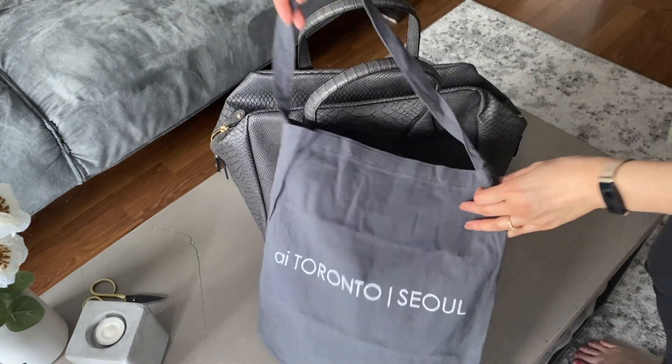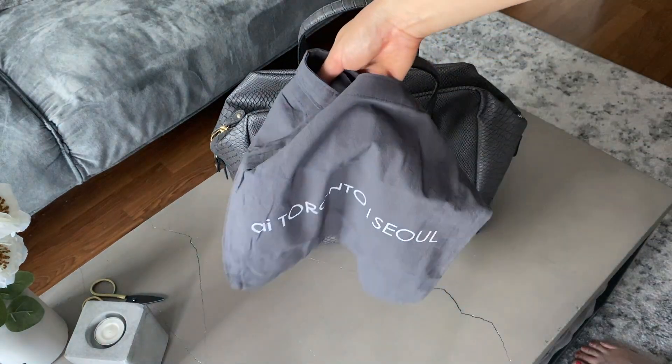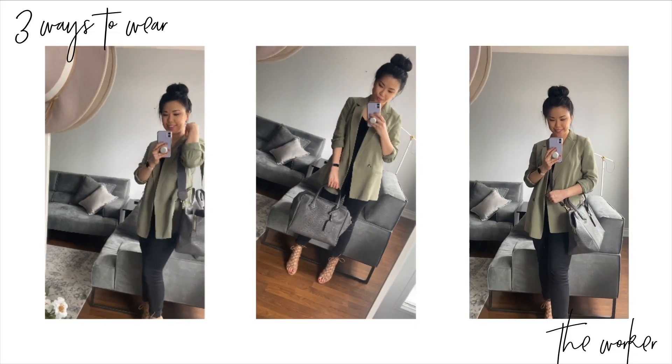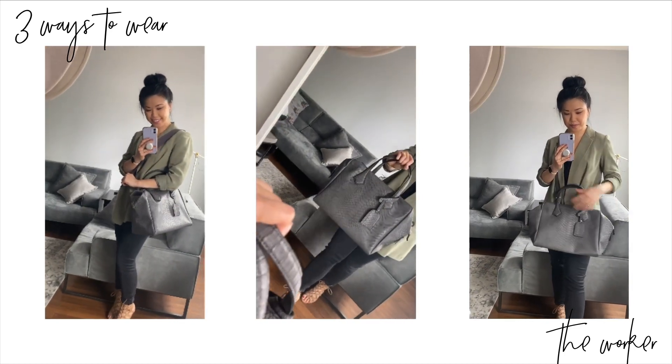It also comes with a duster bag and a little canvas pouch — I'm not sure if it's for the loose straps, but I'll definitely use it for them. I love that this bag is so versatile and can be worn in three different ways. It's a good size for traveling too, so I'll definitely bring it with me on my next trip.